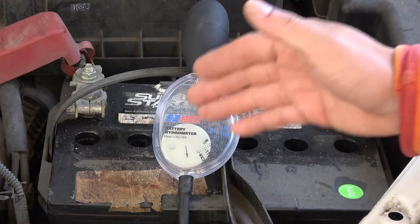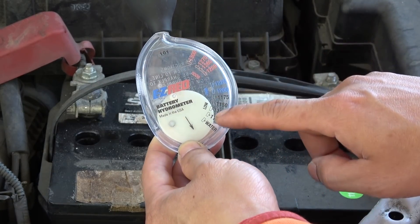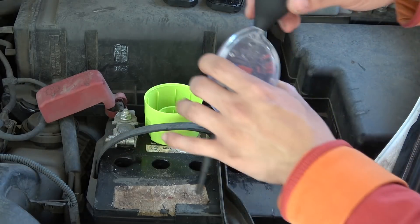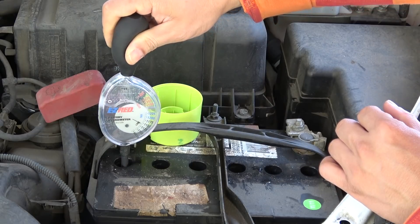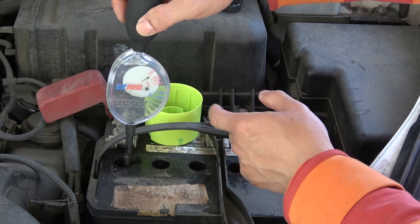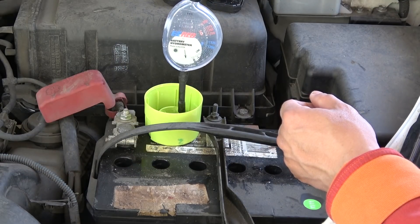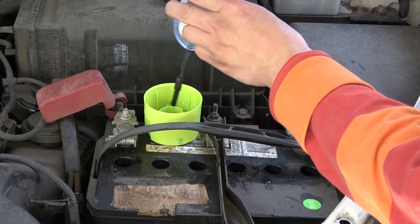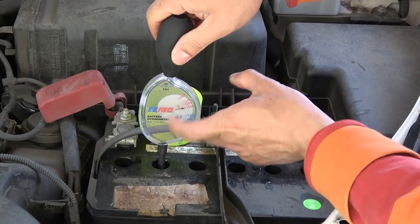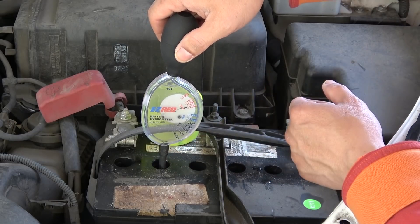Another way to test your battery is to use a battery hydrometer like this one. It sucks up the juice inside each cell and tells you instantly whether the cell is good or bad. I've got distilled water to rinse it out between cells. I fill up to the line, tap out the bubbles, and read the result — this first cell is good. Moving to the next cell, this one reads borderline between good and fair, so it's probably not good.